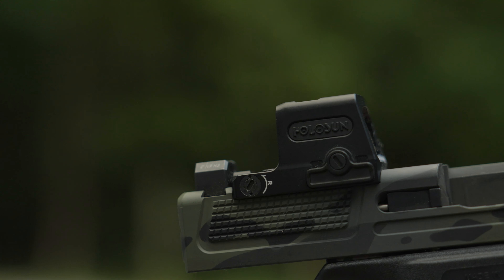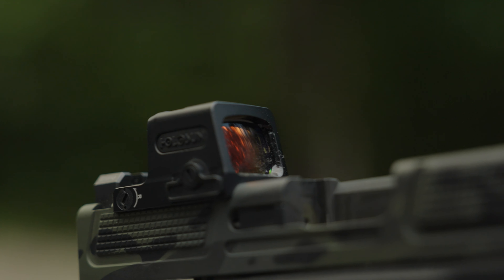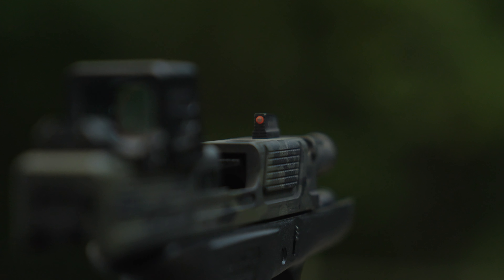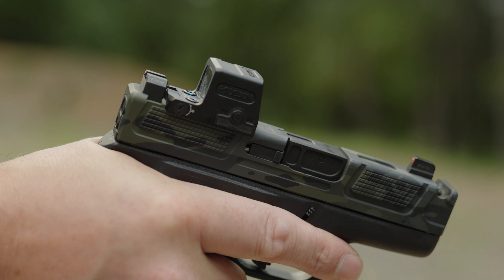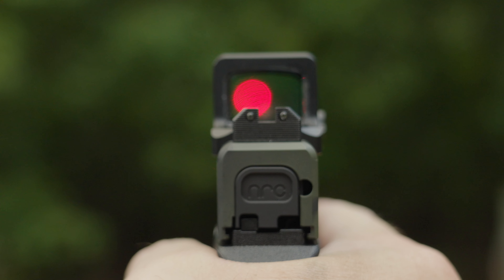For the red dot I went with a Holosun EPS Carry RD2. The buttons are way easier to hit than the tiny buttons on a 507K. Because it's a closed emitter, it's way easier to just wipe lint off the back window rather than dealing with the front window of the 507K. It's also nice and muted — no white Holosun lettering all over it. The iron sights are by Night Fusion: angled edges so they won't dig into your side, tritium with an orange HD post. They sit in the red dot window but I don't mind. Check the kit page for the exact model — they stayed put and didn't shift.